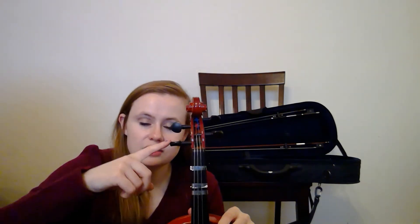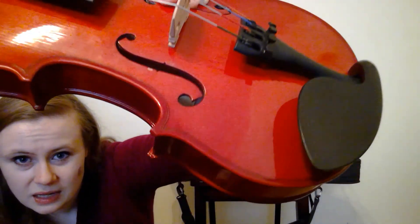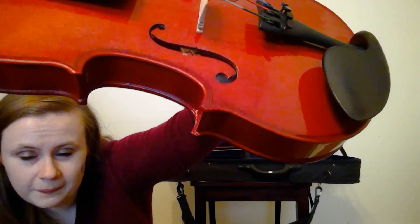And then we have the fingerboard — this is where I put my fingers. Then we have the pegs, which are also used to tune your violin. I would recommend not really touching them unless your violin is super, super out of tune. And then this is the scroll. If you take a look inside your violin, you can see a little pole in there — that's called the sound post. That's what basically holds the whole violin together. So if you ever hear a rattling inside your violin, check and see if the sound post fell, because that's not good and you need to go get it fixed.